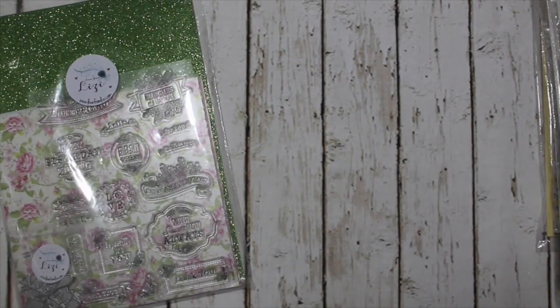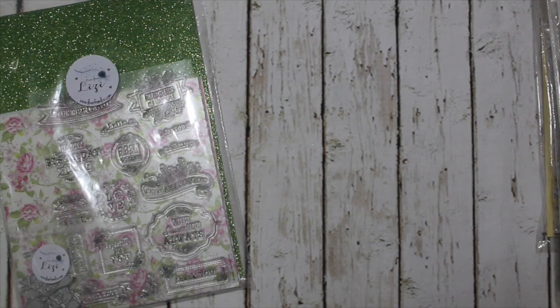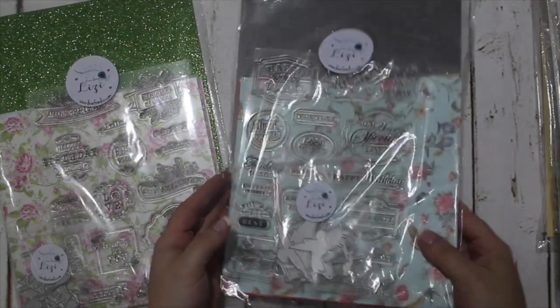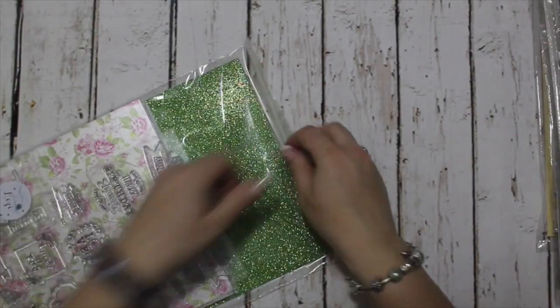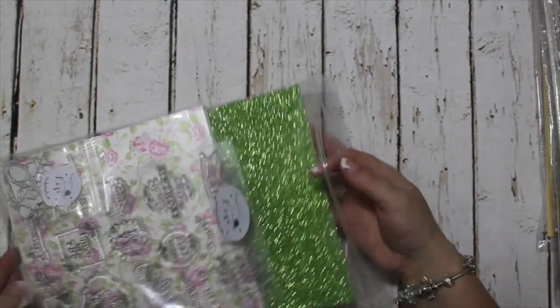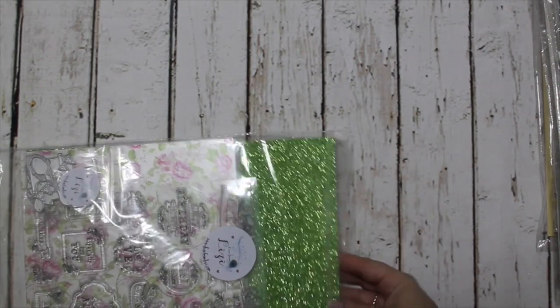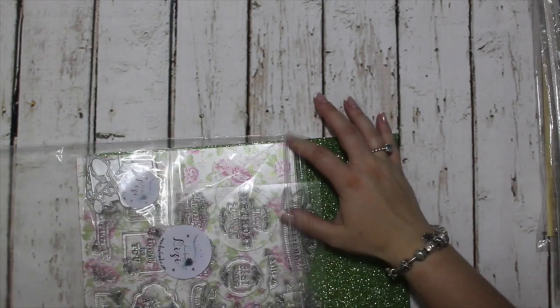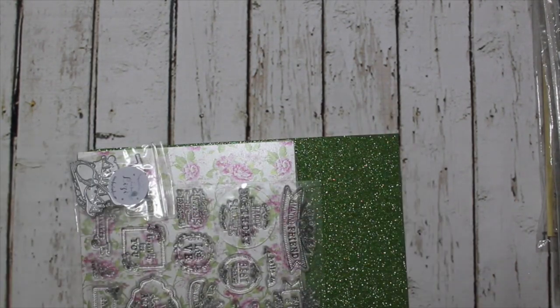For this month's Mega Packs, we've got two new ones: Tea and Cake and Birthday Birds. I'm going to run through these quite quickly. These are in the usual format, unlike the baby ones — the baby ones didn't have a stamp set. These are the usual price and you get the usual contents.